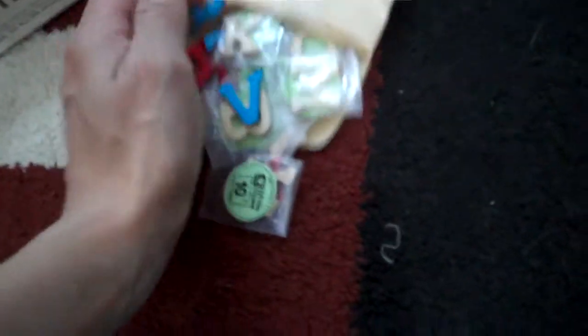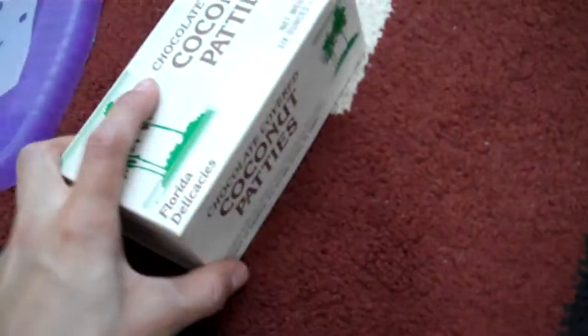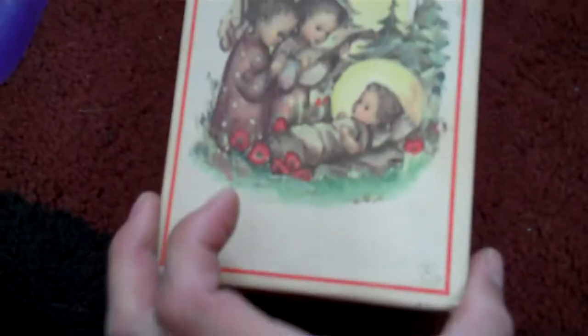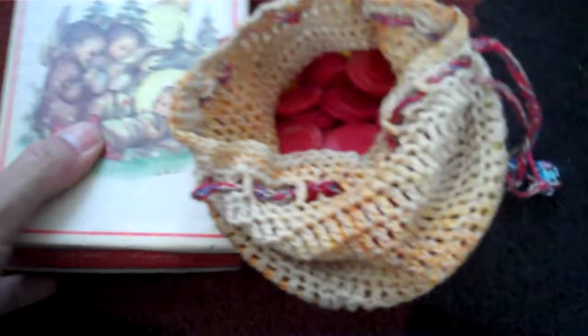Some of them are painted, some of them are plain. Just a couple of wooden alphabets that were in there. An old box that I think I'm going to make a mini in. Another old box. And we had these little chips, and this little crochet thing had more chips in it.